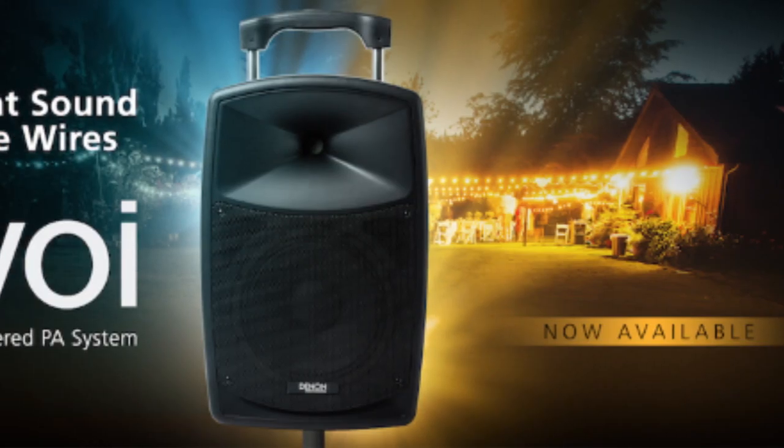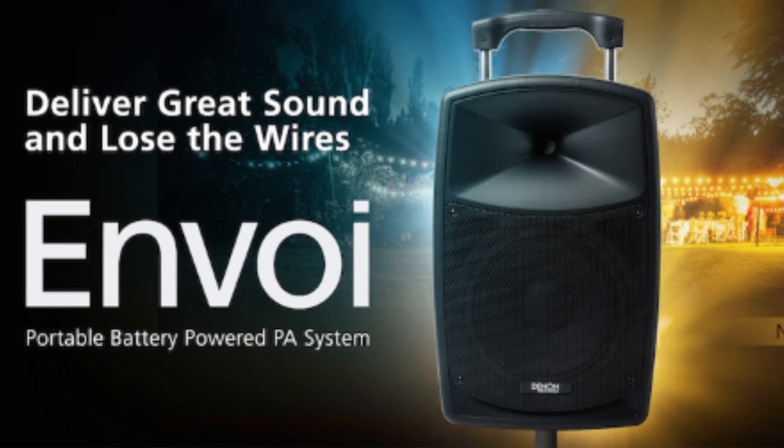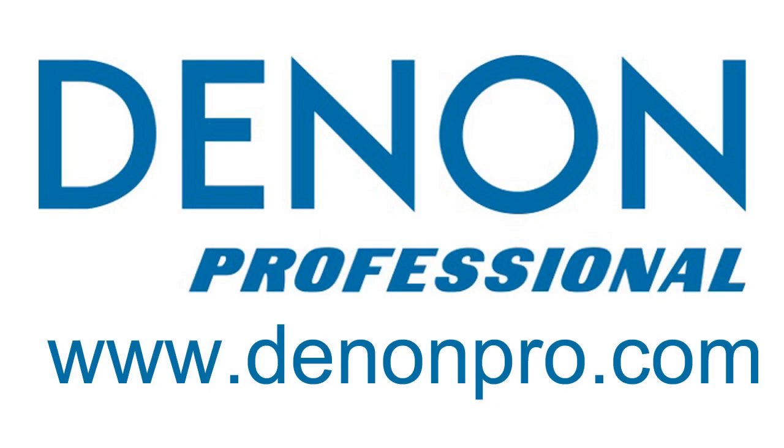So no matter if it's for that remote wedding ceremony or just playing music in your backyard, make sure you check out the Envoy speaker system and other Denon professional products at DenonPro.com.